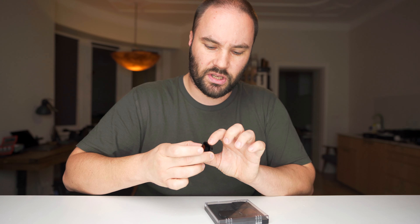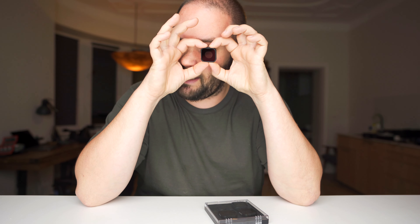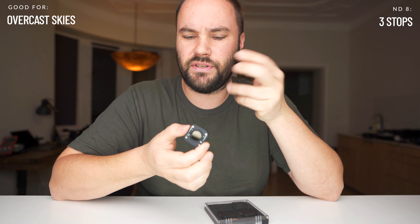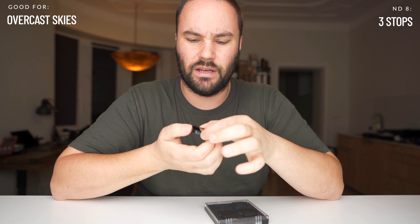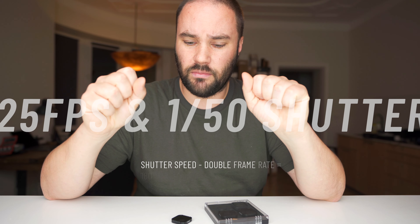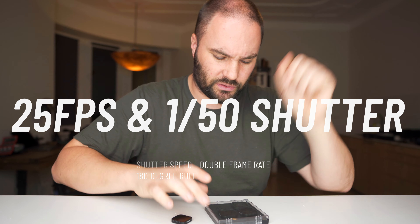Next one is an ND8, which is a little bit darker. The ND8 basically cuts things down by about 3 stops. Use this if it's a little bit cloudy with no direct sunlight, and you want to get that shutter speed down to 1/50 so it matches your 25 frames per second — or your 24 and 48 — following the 180 rule.